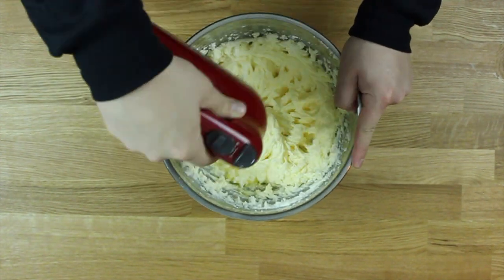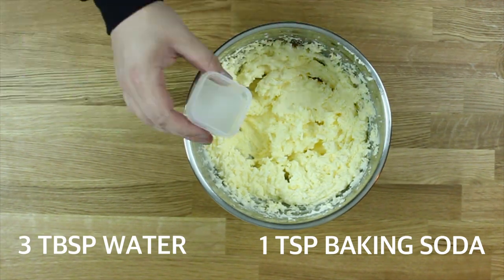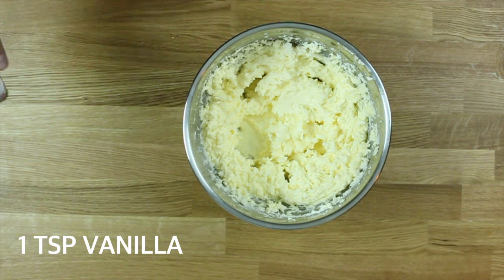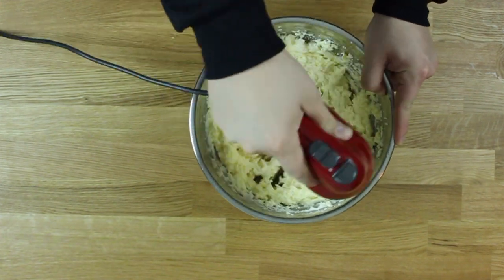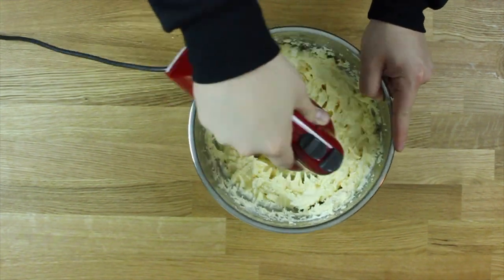Add in your eggs - little chicken embryos - just crack them open into your bowl and mix that into the butter-sugar mixture. Then take your baking soda and water, mix that together and put that in, followed by some vanilla. That concludes all of our wet ingredients - everything is nice and combined.